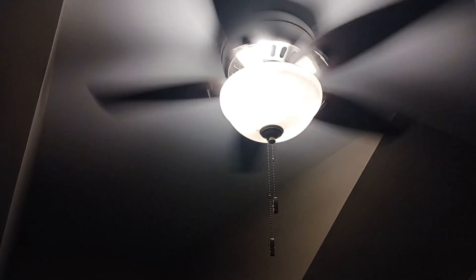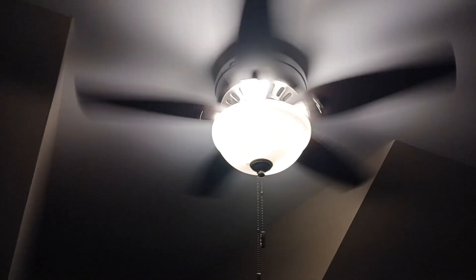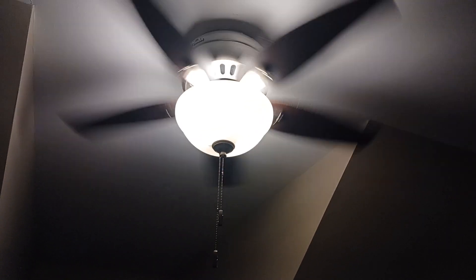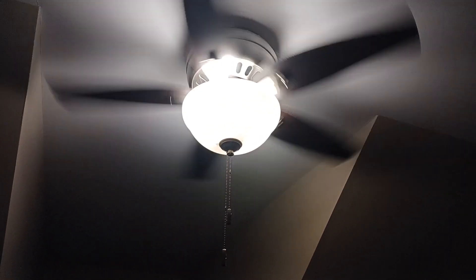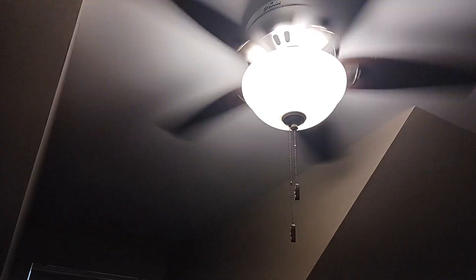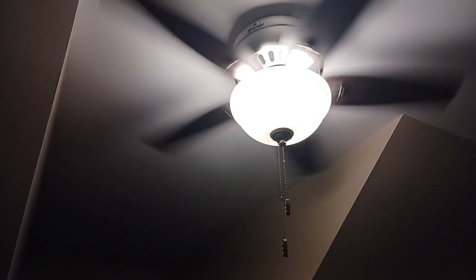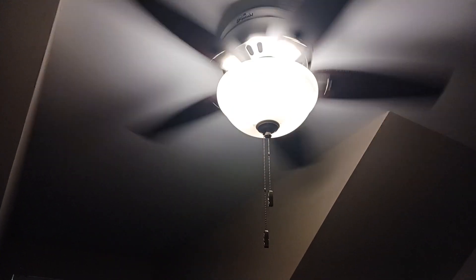This is my ceiling fan in my bedroom. I made a video about ceiling fans months ago before summer started, where I showed ceiling fans on Google, especially those rainbow ones.